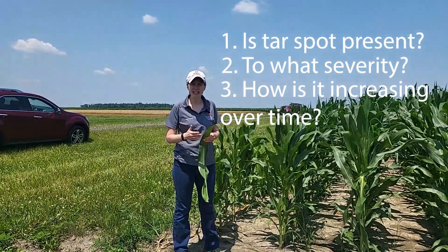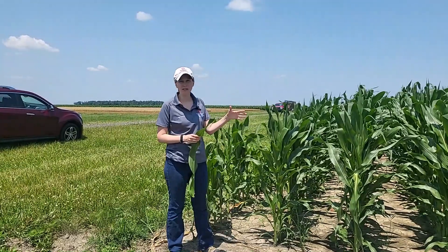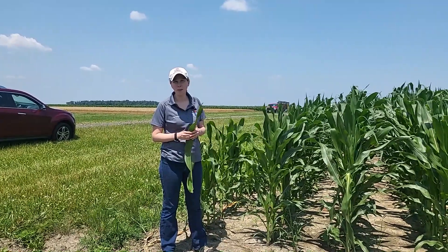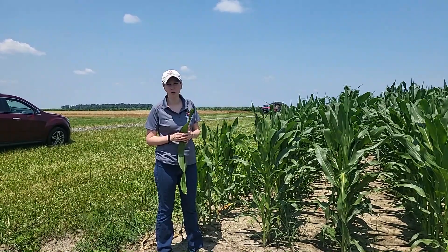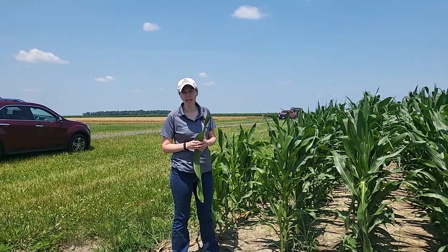To get an idea of what's present, I suggest walking in multiple areas of that field, targeting about 15 locations. At each of those locations, stop and walk about 25 feet of row, stopping about every 10 steps in that 25 feet of row, and observe plants to see if you can find tar spot.